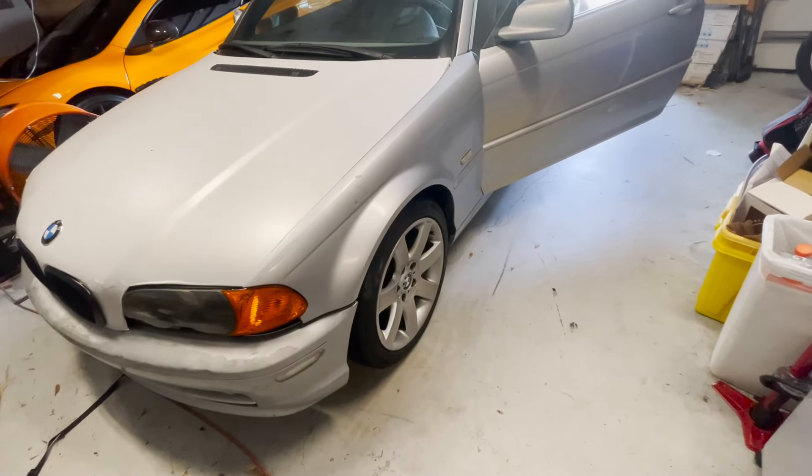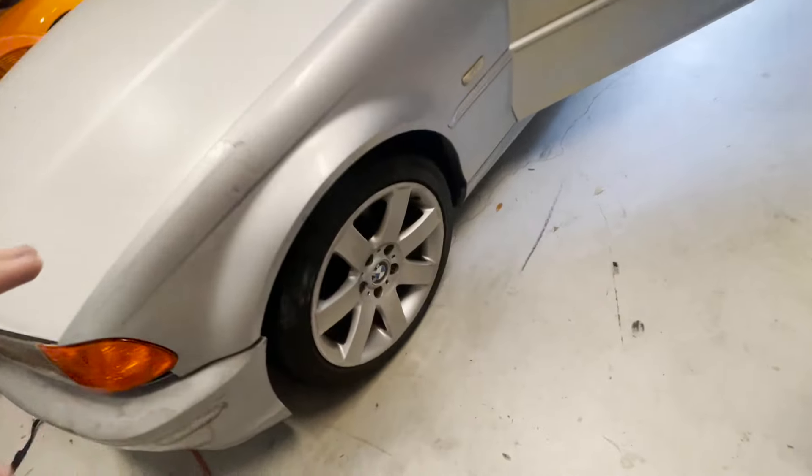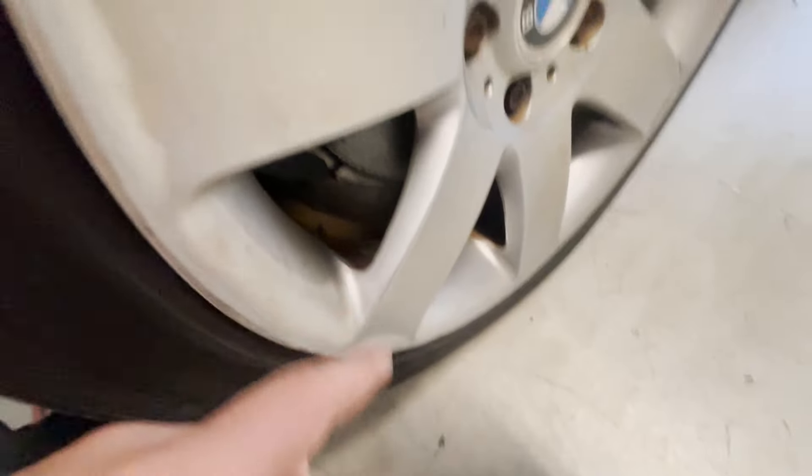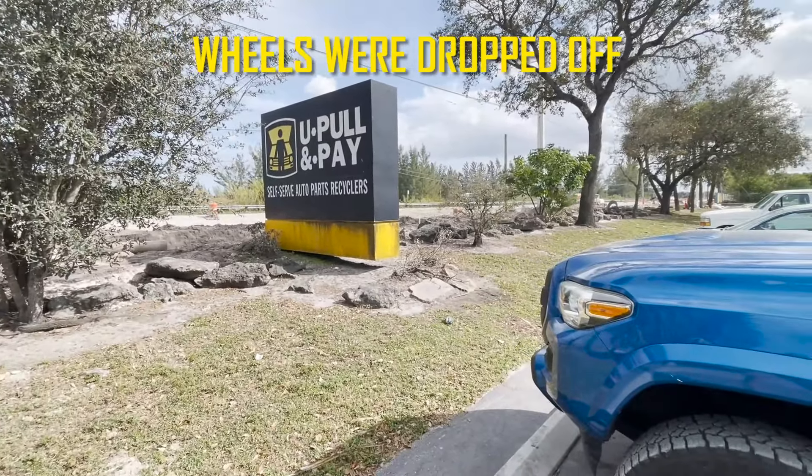Today we're putting the car on four jack stands and taking all the wheels off because we're going to take them to a tire shop to get rebalanced — the weights are missing on a lot of the wheels.